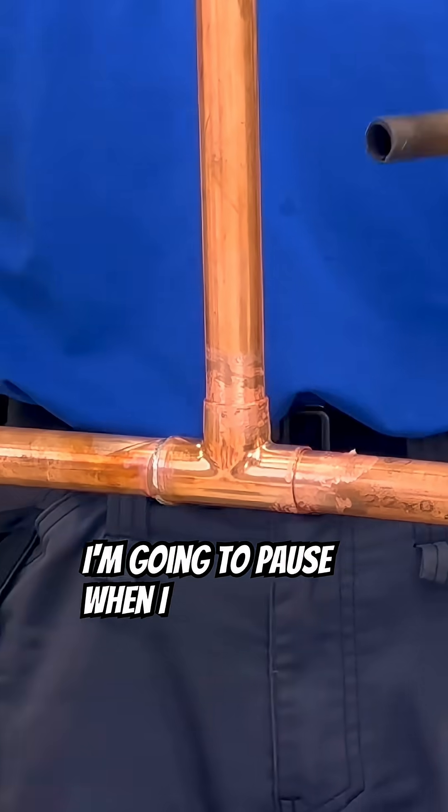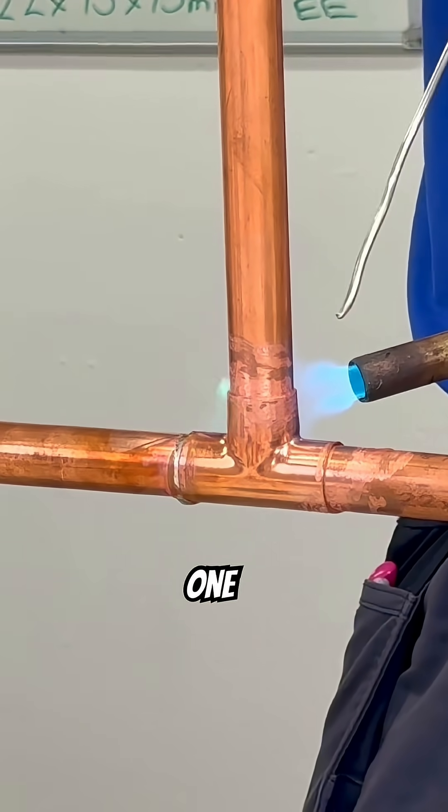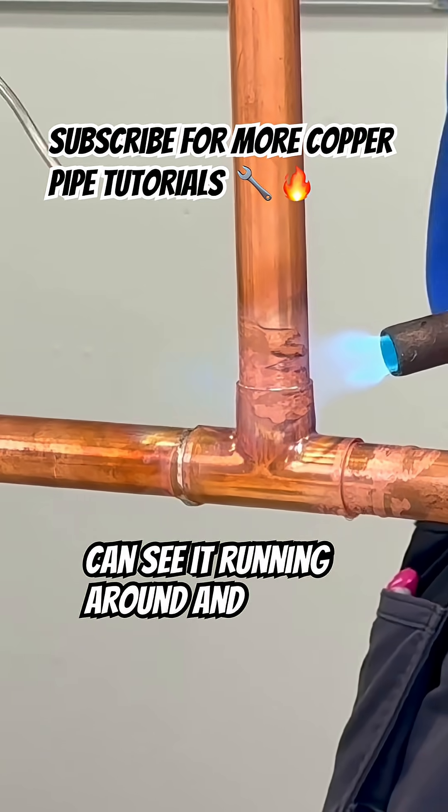I'm going to talk through it, so I'm going to pause when I do each one. But when you're doing it, just do one, two, three. Next one, again. Heat on. That's the soda melted. I can see it running round.